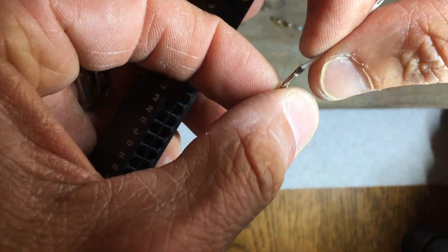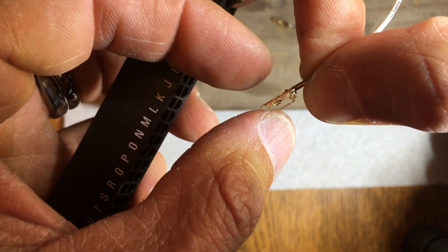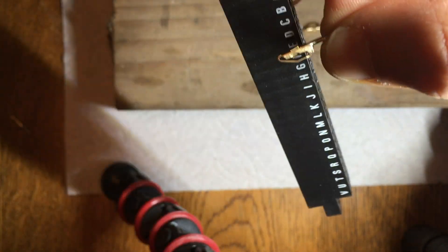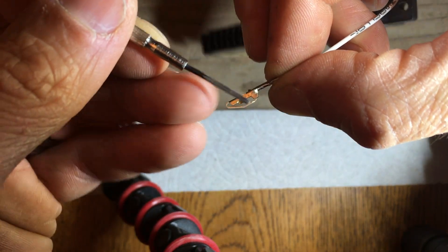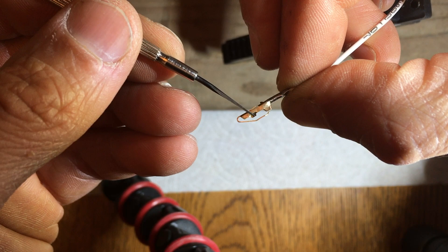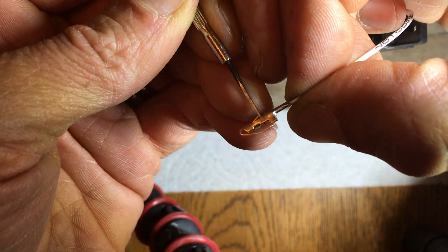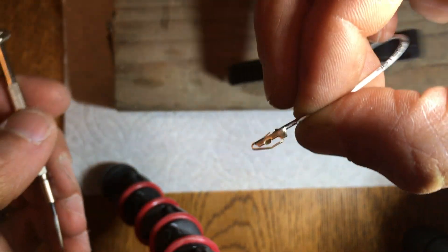Now if we look at the one that just came out, you can see that little tang or tab is actually sort of pushed down. So when you go to insert it back in, you want to bend that back out to make sure it's going to lock inside the black connector. Bend it back out a little bit — maybe even a little farther — to make sure that it locks in.